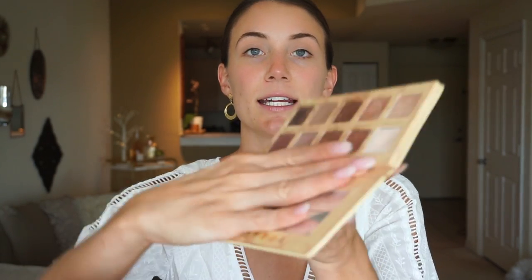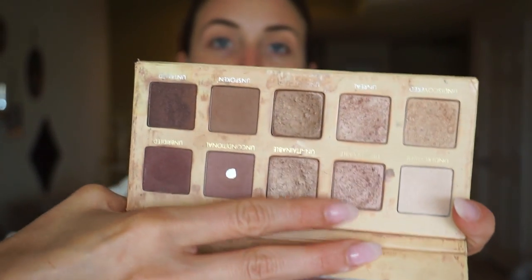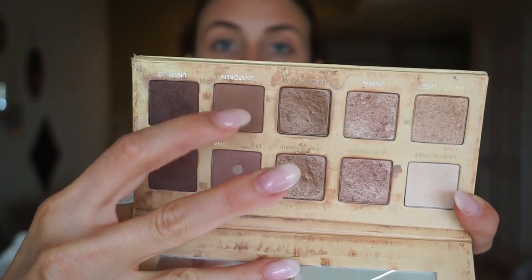The palette we're using today is the Lorac Unzipped Palette — definitely one of my favorites. We are going to mix this mauve color as well as this brown and put that all over the crease. Then I'm going to take a blending brush with some of my face powder and just kind of blend out the colors.